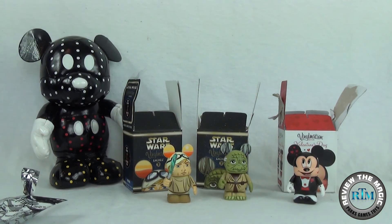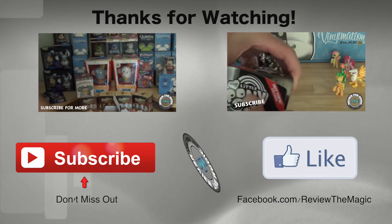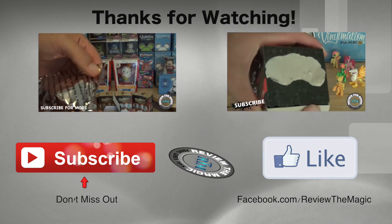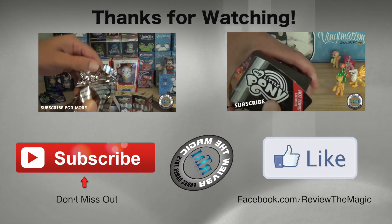Here we have Luke, we have Yoda, and we have Mickey from the 2015 Valentine's Day collection. We do have a video coming up with the ECHES Mickey or Minnie Vinylmation, as well as the ECHES St. Patrick's Day Vinylmation and the ECHES Easter Vinylmation coming up as well. So subscribe if you are not a subscriber — we've got a lot of cool videos out there already and a lot more to go. Thanks for watching, and we will see you real soon!